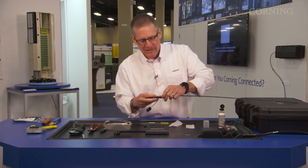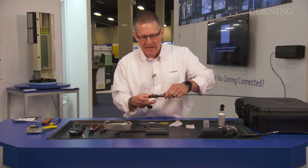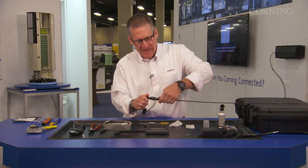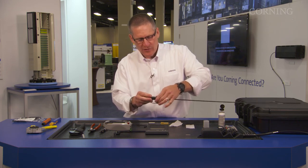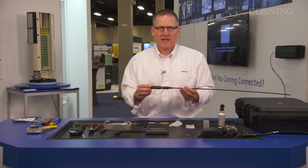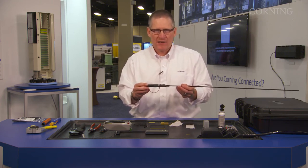That is not the end. You will see there is some tamper tape here that tells you the final step of doing this connector is to tighten down the boot. You want to tighten it down as far as it'll turn, and then you can screw your cap back on. And that concludes the installation of a field installable OptiTap connector on a ROC 900 cable.